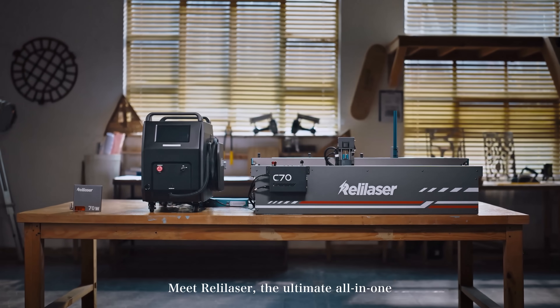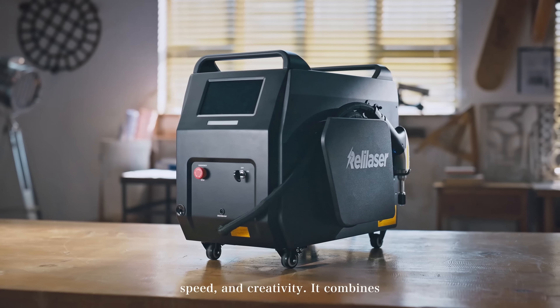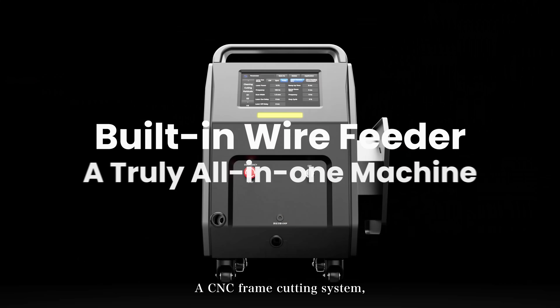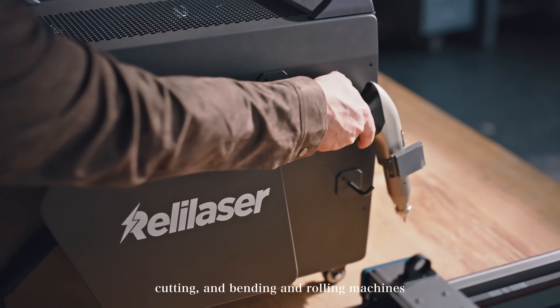Meet Relilaser, the ultimate all-in-one workshop powerhouse built for precision, speed, and creativity. It combines a handheld laser welding and cutting system, a CNC frame cutting system, a blue light module for engraving and cutting, and bending and rolling machines.